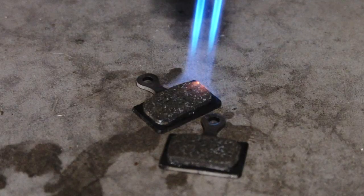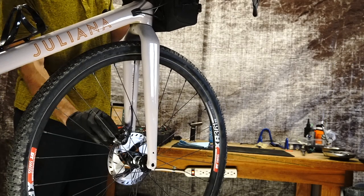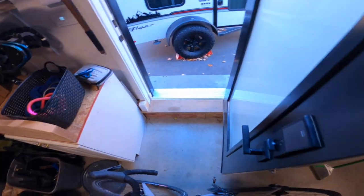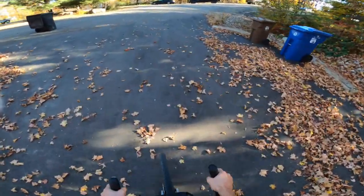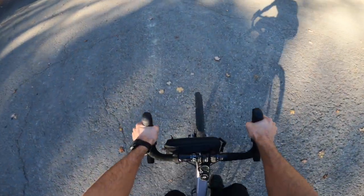Rotors clean, pads are clean, everything's dry — ready to put back together, re-bed in the pads, and see if it worked. So far, no squeaking. These work great now! No more squeaking — I'd call that a success. They have really good bite and they're working great. Doesn't always work out that way, but today it did.